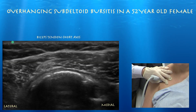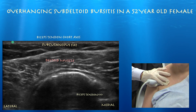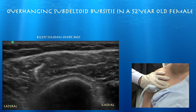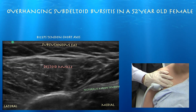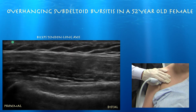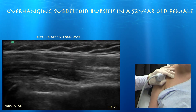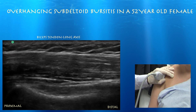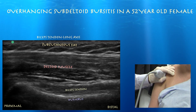We can see the biceps tendon — it's on the bottom right corner, not very clear, probably from anisotropy. Just following that along. You can also see the pec major tendon coming into play as you go distal. The right side of the screen is actually medial. She's thin and so she has a thin biceps tendon. Here's our biceps tendon in long axis.